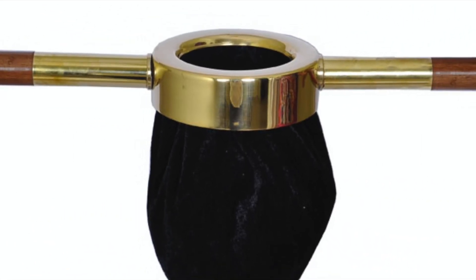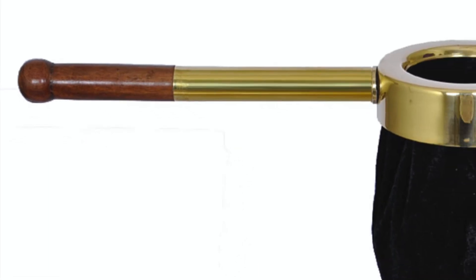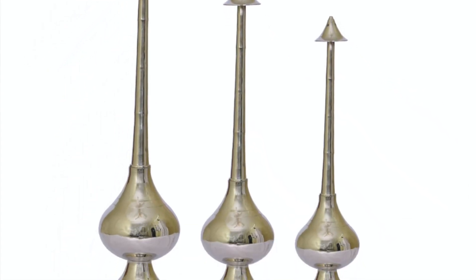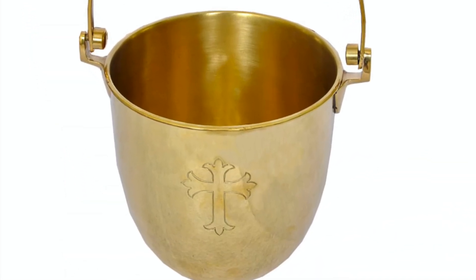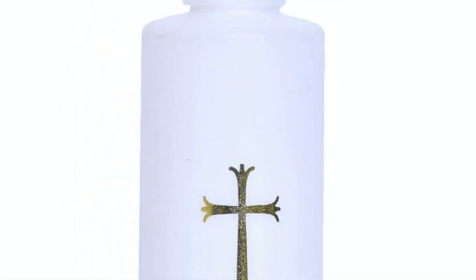Collection Bags for Offerings. These offertory collection bags are made with brass and a wooden handle, and the fabric of the bag is made using velvet fabric. Holy Water Sprinklers. These holy water sprinklers, also known as an aspergillum, are used to sprinkle holy water. These sprinklers are made using high-quality brass and are finished with a gold-toned look. These sprinklers also come in travel size.